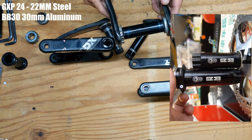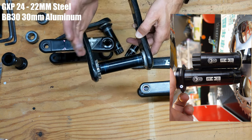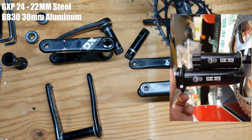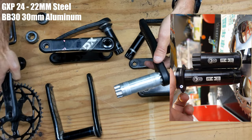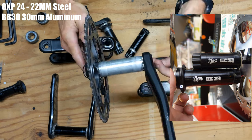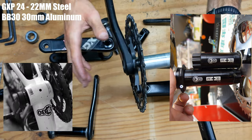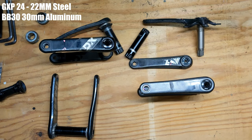They also made a BB30 crank set. The original BB30 had a really short spindle because the original BB30 bottom brackets were very narrow. They started with Cannondale — Cannondale was really the first company to use BB30 style bottom brackets. You can see here this spindle is much much shorter by comparison, meaning it could only fit frames with really narrow bottom brackets.